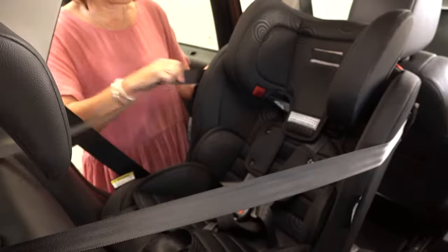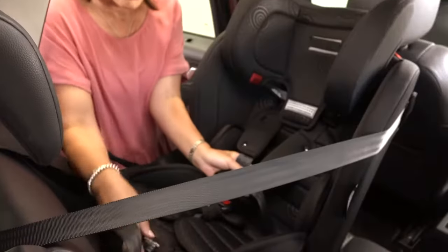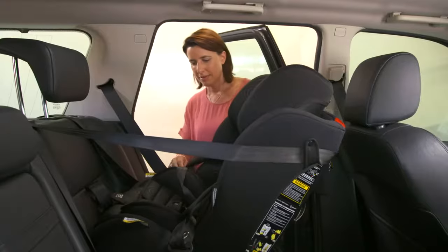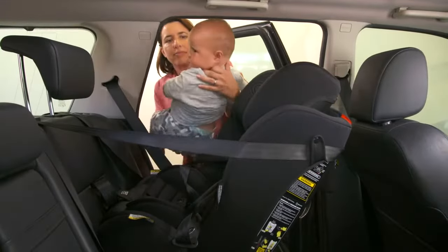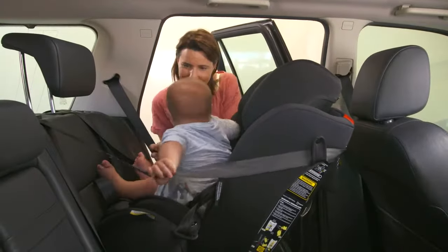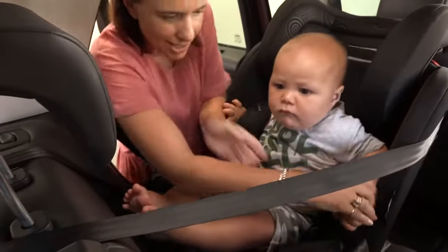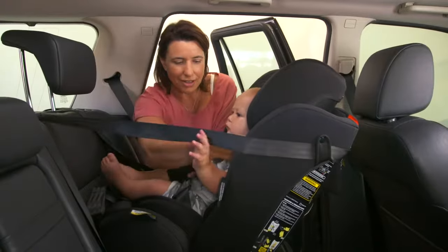Loosen off the tether and drop it to the side of the seat. Undo the buckle and lengthen the harness. Place the harness out of the way of the child. Place the child in the seat, making sure their bottom and back are well back against the restraint.